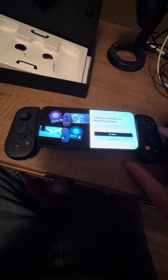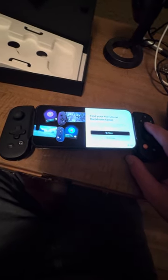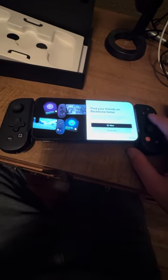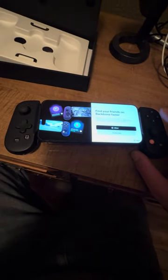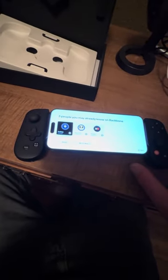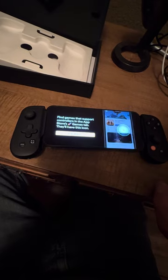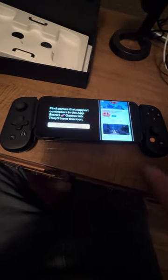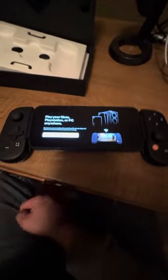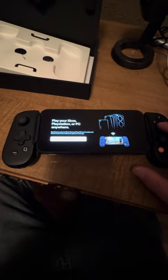Find your friends on Backbone faster — my username is T-H-I-G-D-E-M number two, so if you want to find me and play some games, I'd be more than happy. In the App Store's games tab, games that support controllers will have a special icon. There are a few games I know work with it — Call of Duty Mobile is a good one, and I also downloaded the new Resident Evil Village, which is only available on the iPhone 15 Pro series.